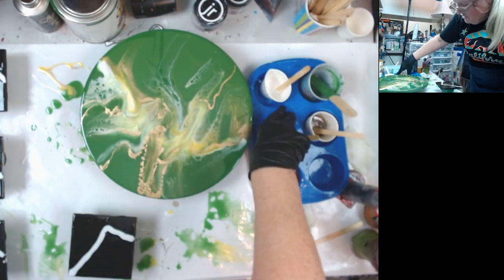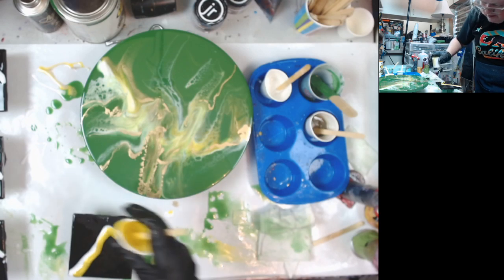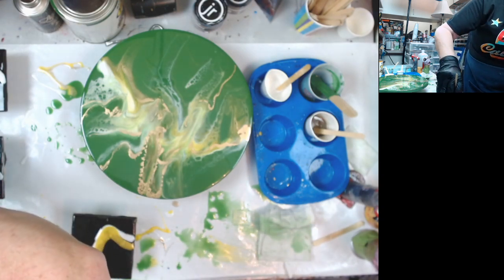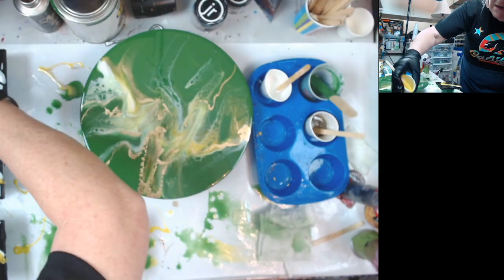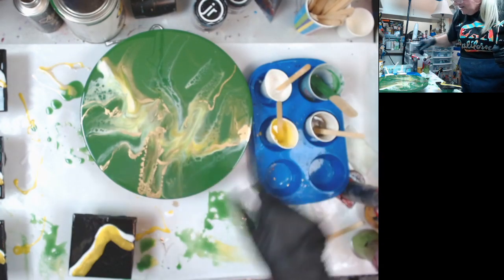I'm going to do the torch and tilt with this. I'm going to end up with some left over, but I've got molds to put it in. I guess I could make a shot glass for my boyfriend out of this. That's what I like about the Stone Coat Countertops Art Coat — long, long, long working time.